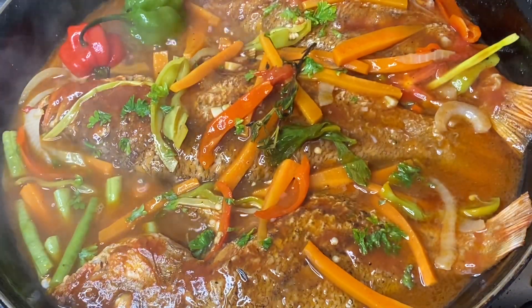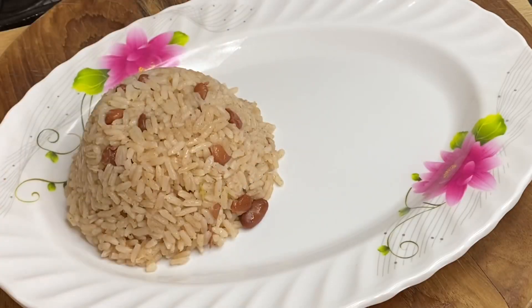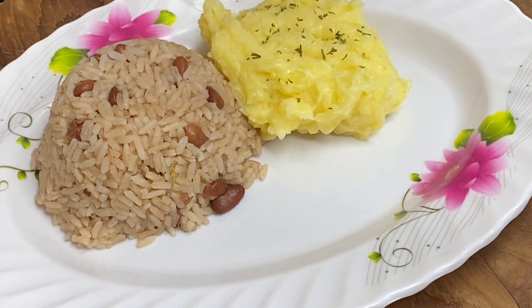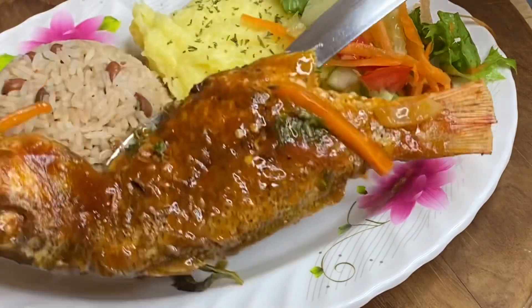10 minutes later and this delicious brown stew fish is ready. Serving this with some Jamaican rice and peas, some mashed potatoes, and some fresh vegetables — talk about deliciousness!